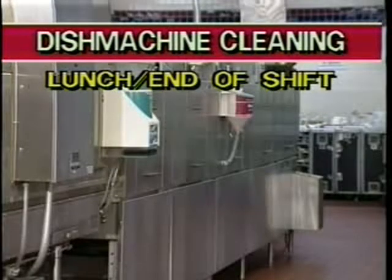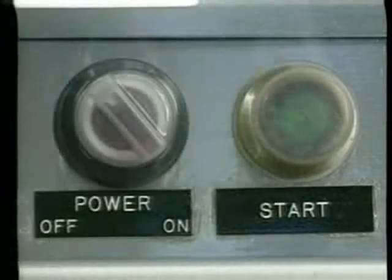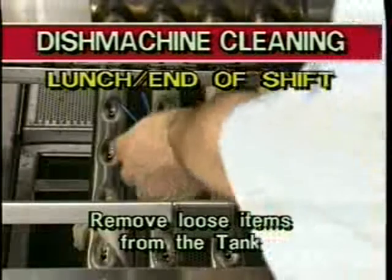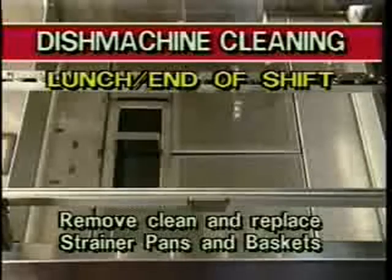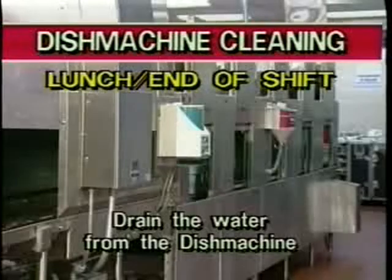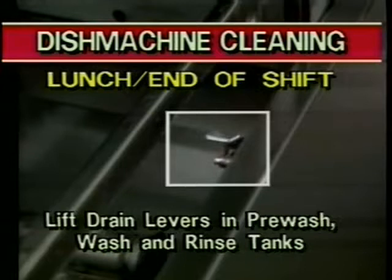At lunch or the end of a shift, the machine requires more thorough cleaning. First, make sure the main power switch is in the off position before starting the cleaning operation. Then complete all of the cleaning as previously shown for your breaks, including removing loose items from tanks, removing, cleaning and replacing strainer pans, baskets, and wash arms, and cleaning the drive units.